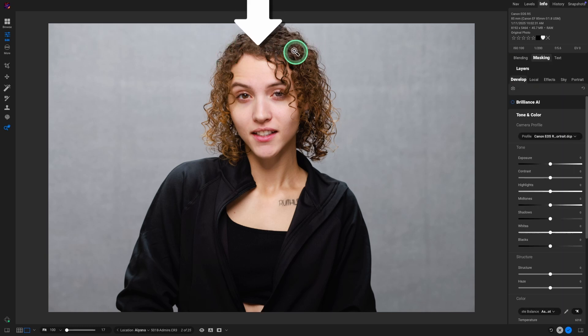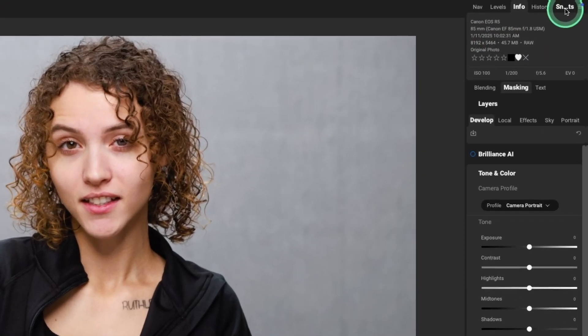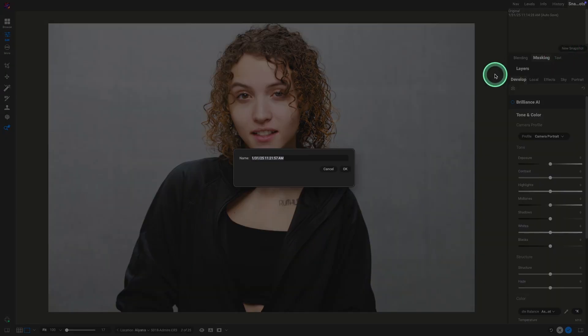This was shot with flash at f5.6, very simple butterfly lighting: one light coming from above, a reflector underneath, and a second light on the background. A strip box above gives a little separation on the shoulders and hair — very easy lighting setup but great results. I'll come up to the upper right corner, select snapshots, and do a snapshot. All we've done so far is the camera profile.